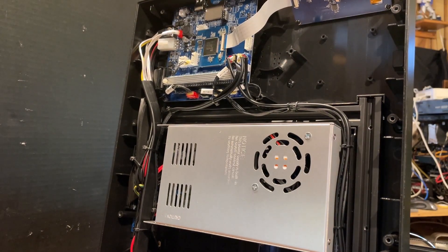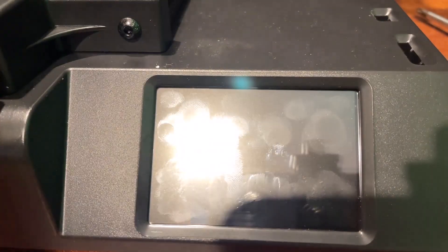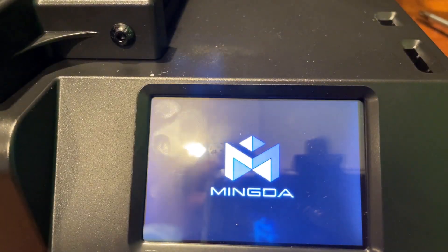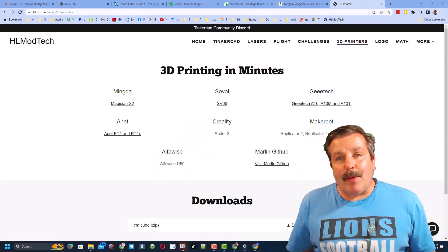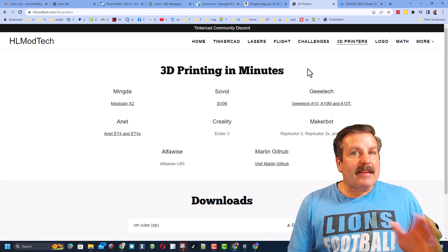Let's put it back in place and we can test it and put it back to work. She's all buttoned back up and we are back in business — how cool is that!